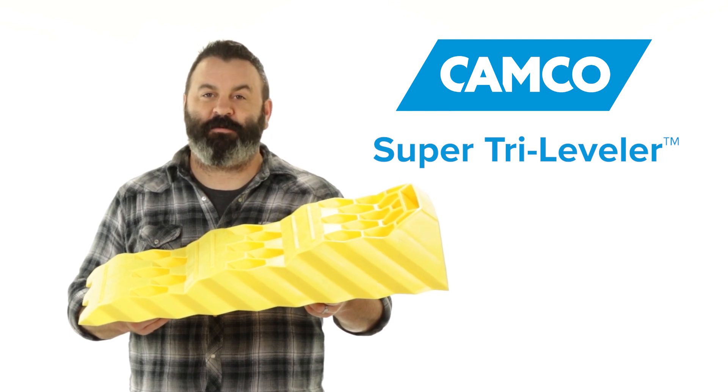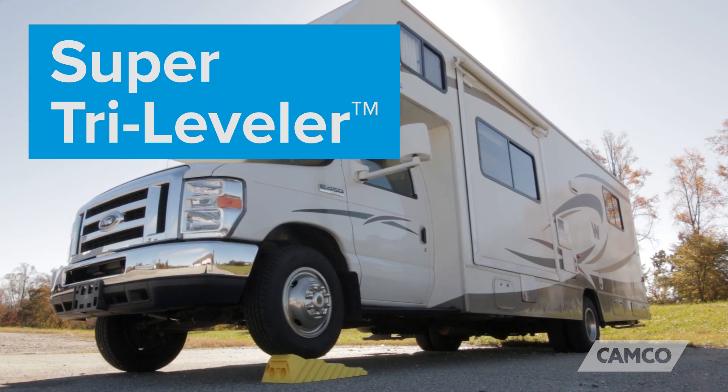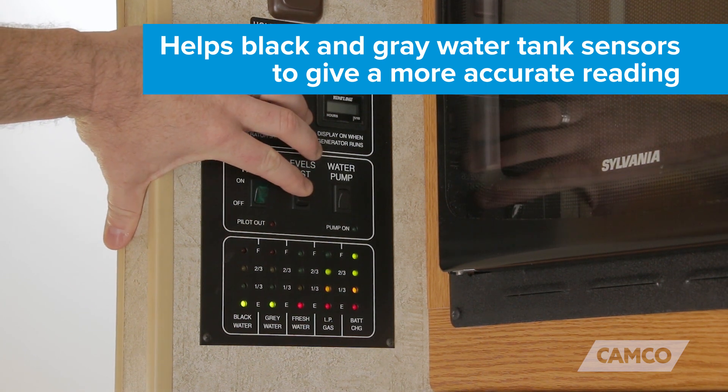Hey everybody, Scott here from Camco. Today I'm going to tell you about the Super Tri-Leveler. Keeping your RV level helps your appliances to operate more efficiently and helps your black and gray water tank sensors to give a more accurate reading.